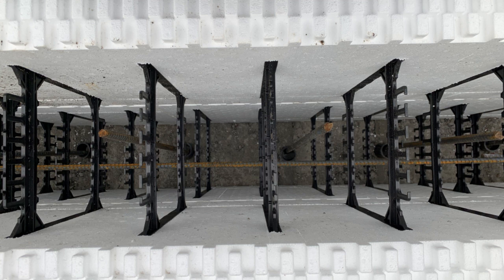Each row of ICFs gets a continuous run of horizontal rebar, and then we alternate the position of the fingers that those are in to create a vertical chase for the vertical rebars.